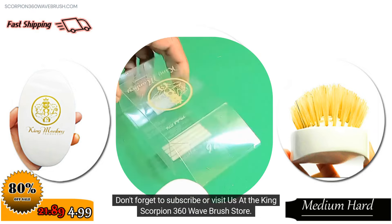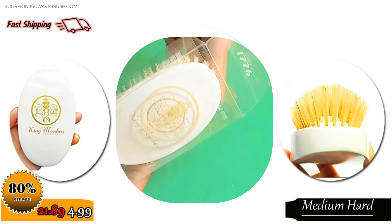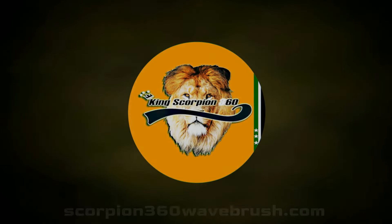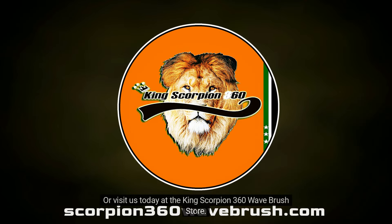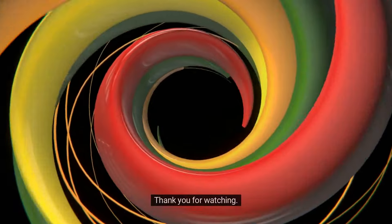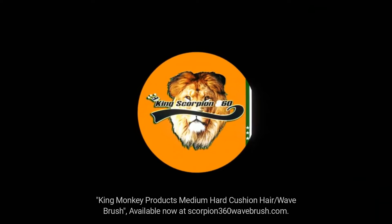Don't forget to subscribe or visit us at the King Scorpion 360 Wave Brush Store at scorpion360wavebrush.com. Thank you for watching. A King Scorpion 360 production. King Monkey Products Medium Hard Cushion Hair Wave Brush — available now at scorpion360wavebrush.com.